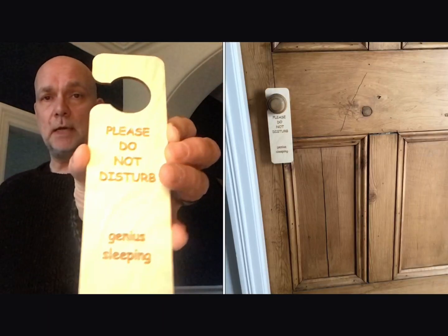In this video I'm going to show you how to make a personalised do not disturb sign using 2D Design and a laser cutter. It might help first of all though if you watch the other video I did on how to draw a house, because it covers quite a lot of the skills that you'll need. There's a link in the description.